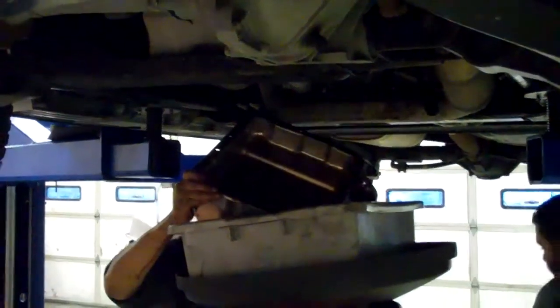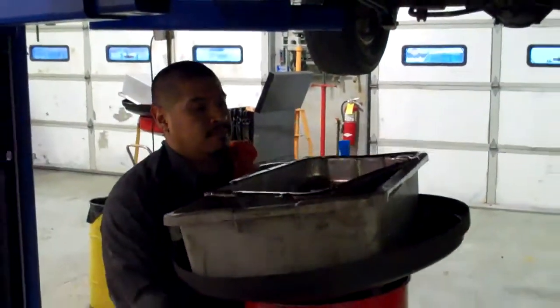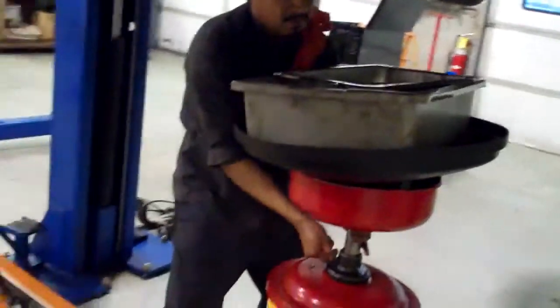We're going to pull the pan off the transmission and we're going to see how that looks next. Let me give you a hand — careful.